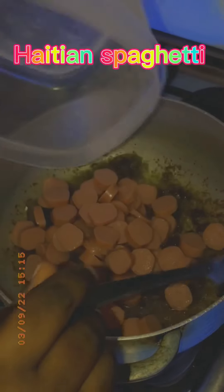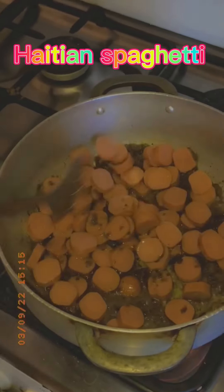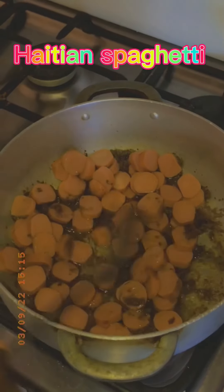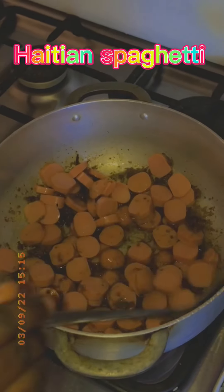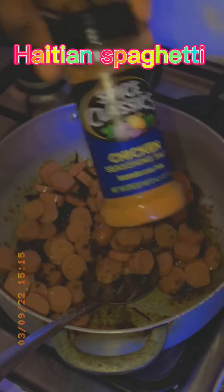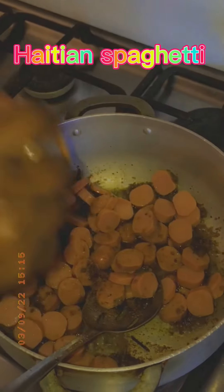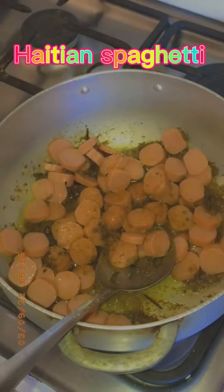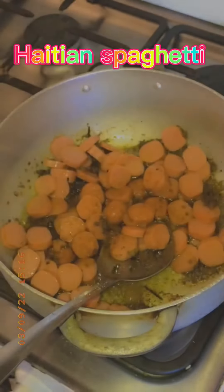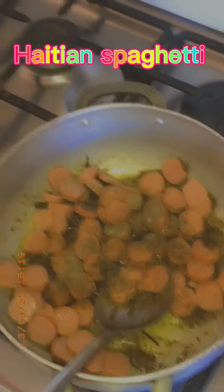A lot of people fall in love with Haitian spaghetti — what I call a Haitian recipe. I'm adding chicken seasoning, that's twice classy, and I'm also adding black pepper. I love to cook with black pepper to give it a little spice.